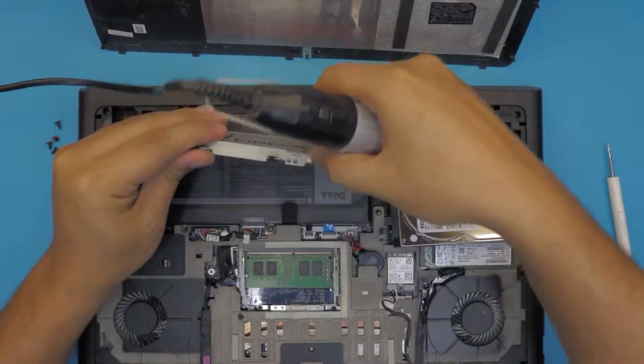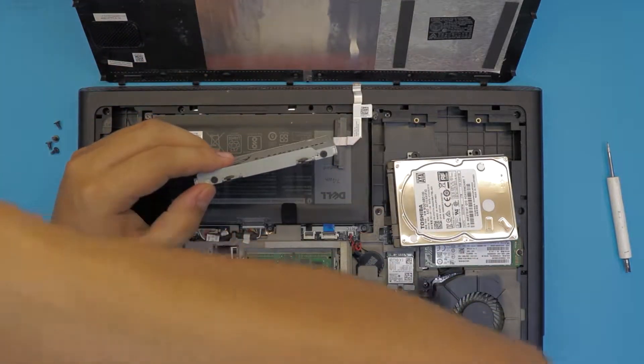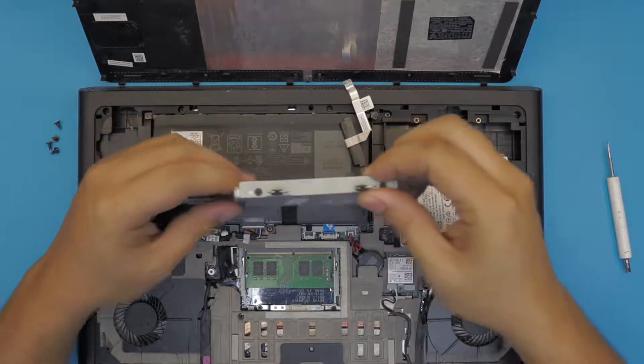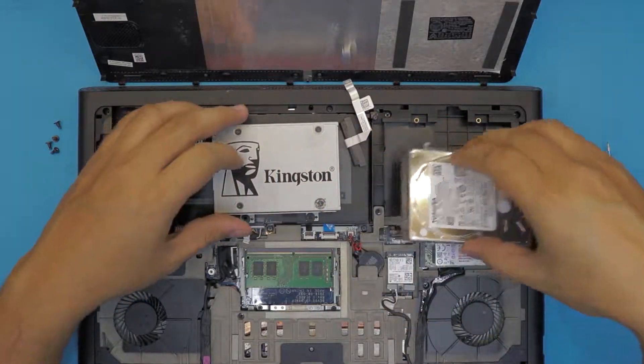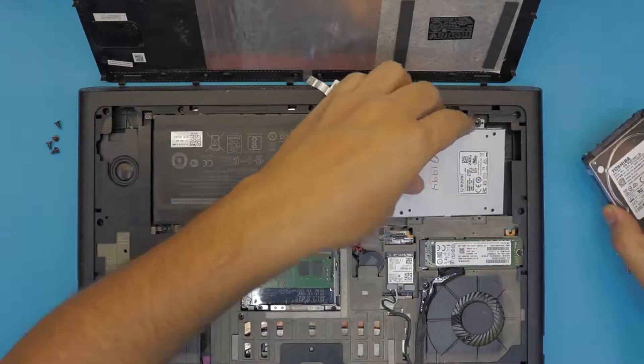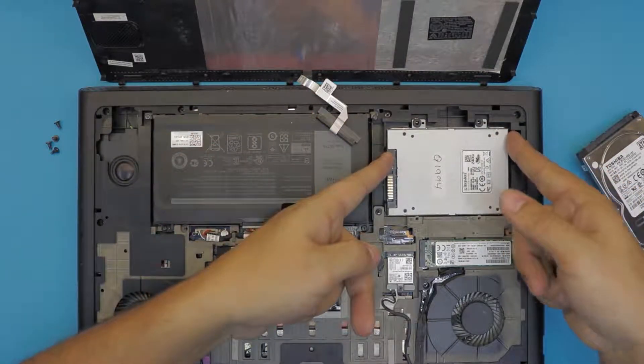You can do the screws one by one if you want to be cautious. Remember there are two positions for the screws — if you want to shift over you can do that easily. Let me check if they fit in the same place — yes, this one is fine.